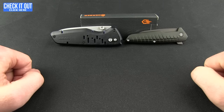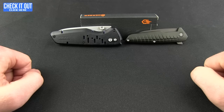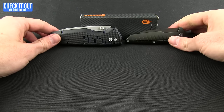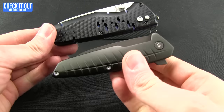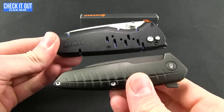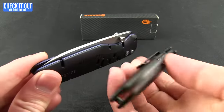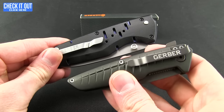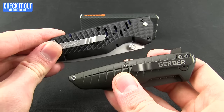Hey everybody, welcome to another Blade HQ overview. Got a couple of new Gerbers for you today — it's going to be a two-for-one overview, two reviews for the price of one, kind of in preparation for Black Friday. We have the Razorfish and the Sky Ridge.